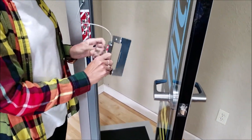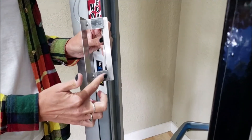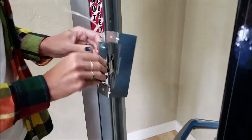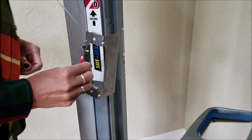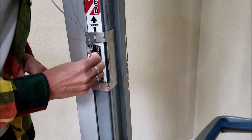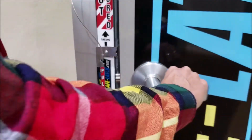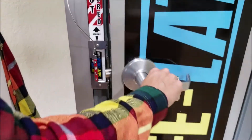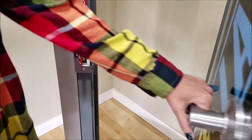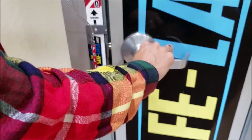This is Safe Latch. It has magnets on the sides here that magnet to the door frame. I've locked my door. This is the strike plate. Safe Latch magnets over the strike plate. Students can come and go with the door locked on the outside, but one motion egress from the inside.